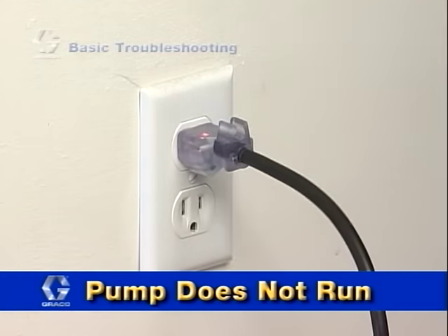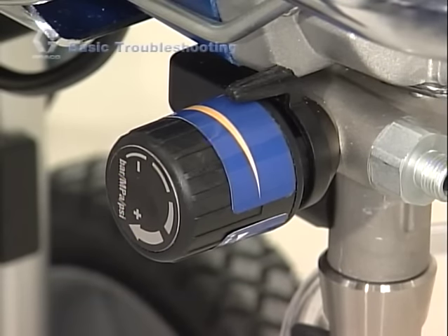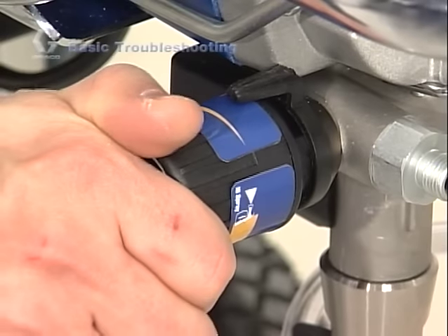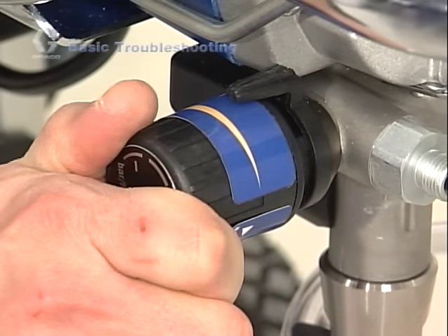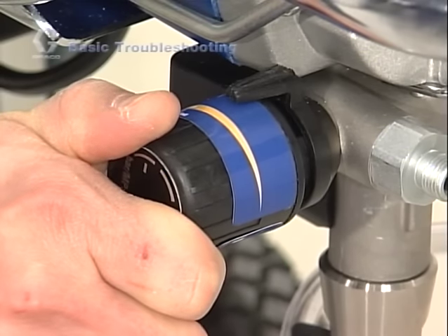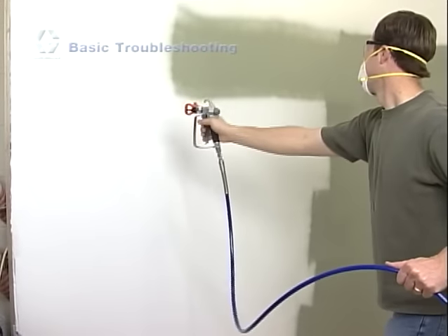It is normal for the sprayer's motor to shut off when the system reaches the appropriate pressure setting. Generally this means that the pressure control knob is set at a minimum setting. Simply turn the pressure control knob to the right to increase the pressure and the pump should begin to run, and then will stop when it reaches pressure. Start spraying and the pump should start again.